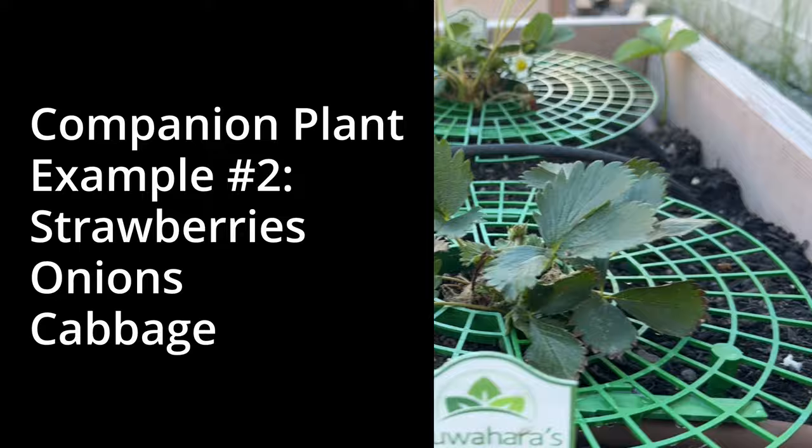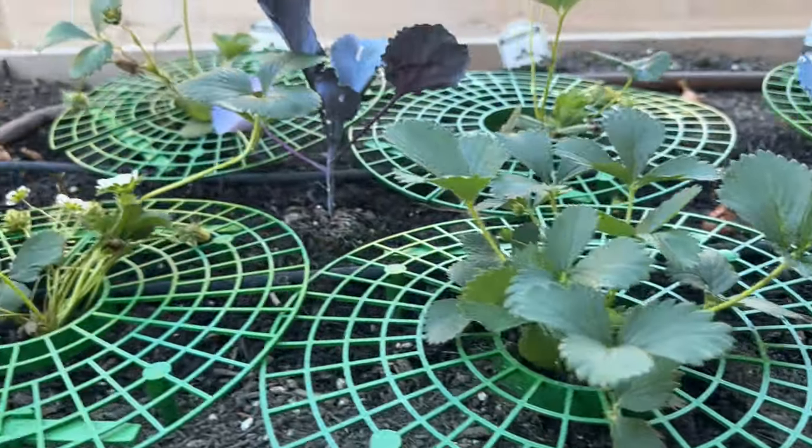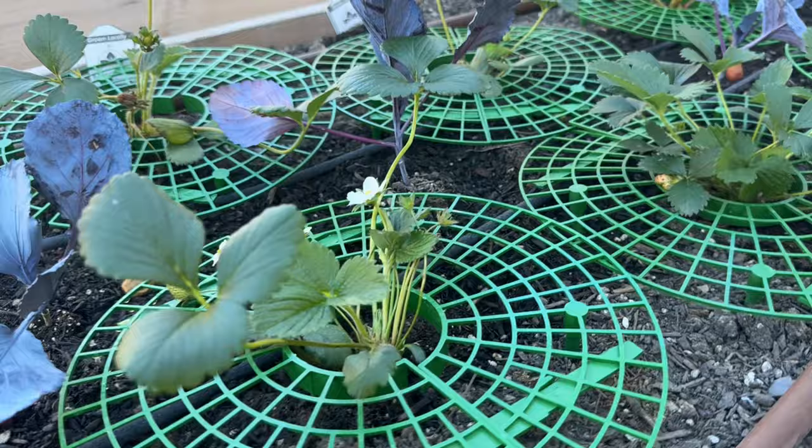We tried something new this time — we're doing three different types of strawberries. In between the strawberries we've got onions growing and then we've got some cabbage. If you feel like there's something that we've missed or there's something you want to learn more about, please put it in the comments below. Thank you so much for watching You Can Build This. We'll see you on the next one.